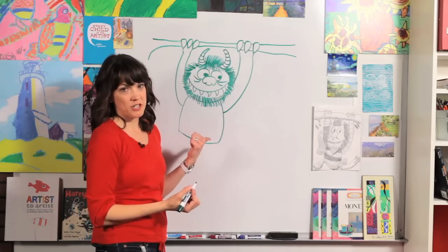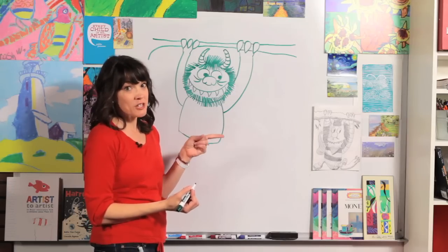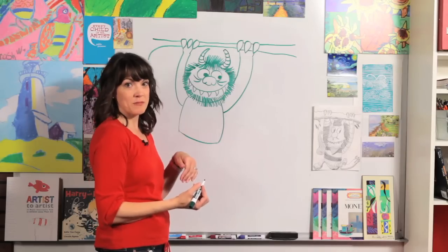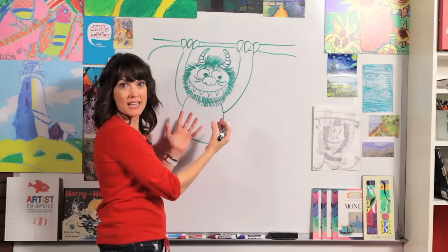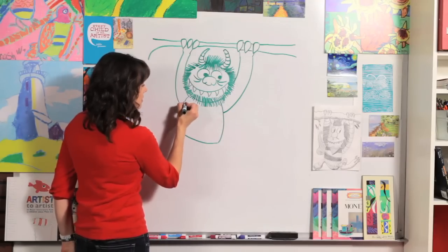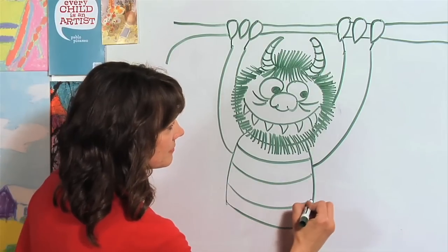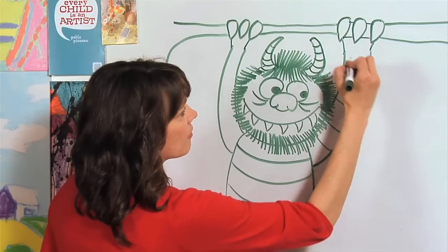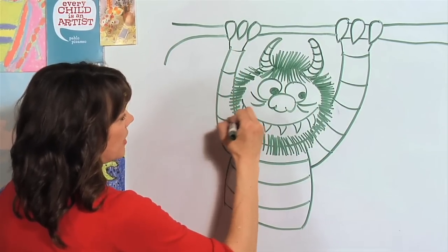One reason this monster has always been my favorite is because he has a striped shirt — my little brother even got one in a stocking from Santa Claus once. So let's make some stripes. Remember that when doing stripes on something round like a body, we have to make them curved. Do some curved lines for the stripes on the body and curved lines up the arm too.